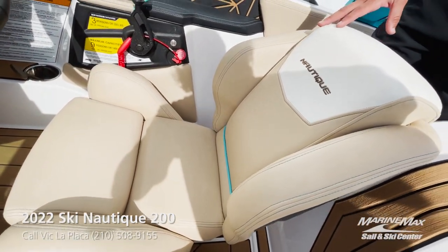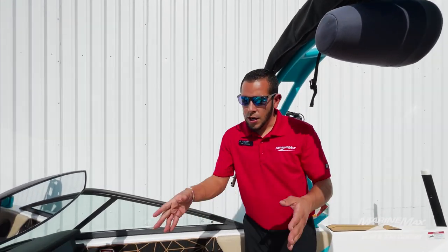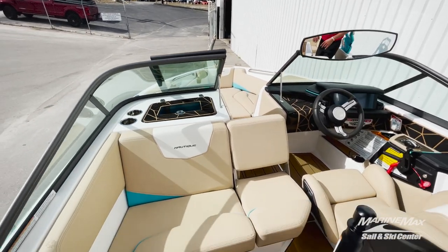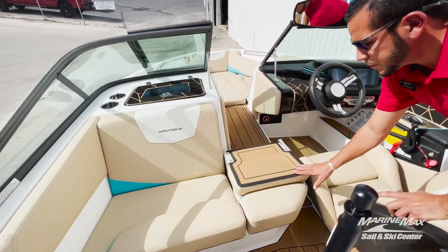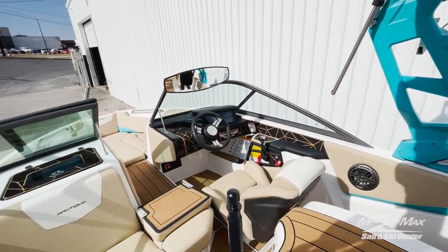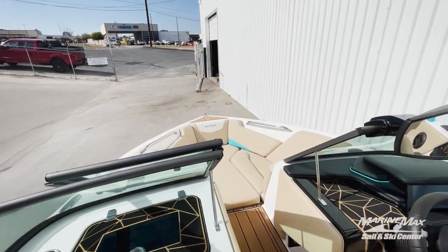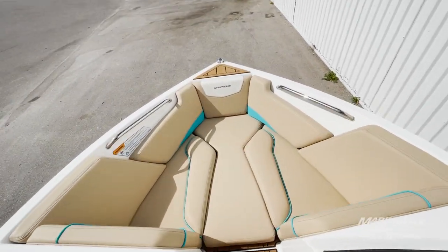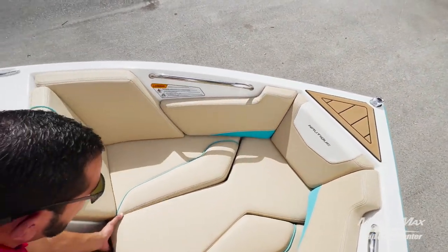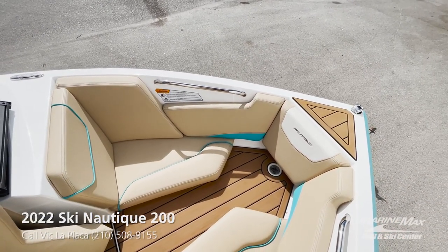Very comfortable, giving you great ease when driving the boat. Up at the seating you'll see that we have the flip-down backrest giving you easy access to the bow of the boat. Up on the bow we do have three different pieces of upholstery — the center snaps out so if you're loading people from the dock or from the beach, they have a clear path with C-deck.